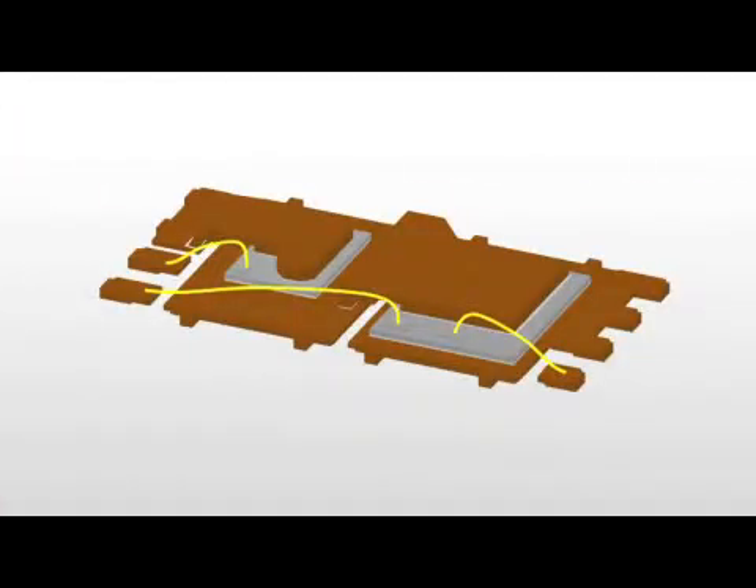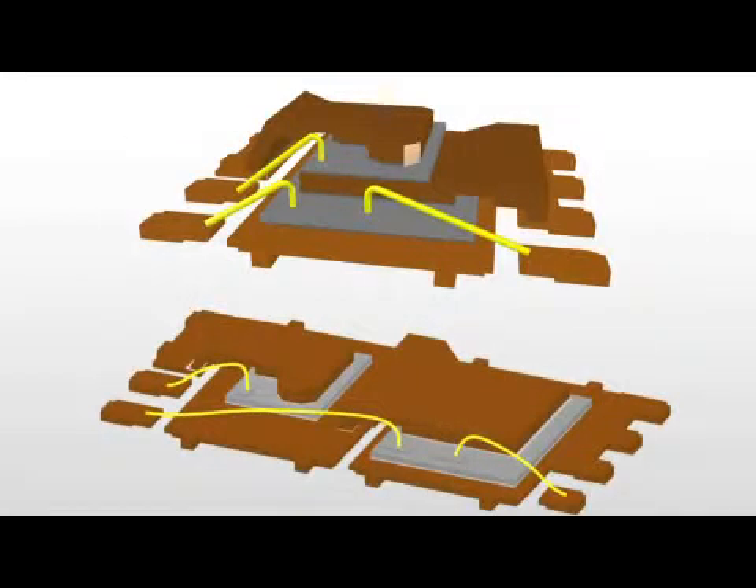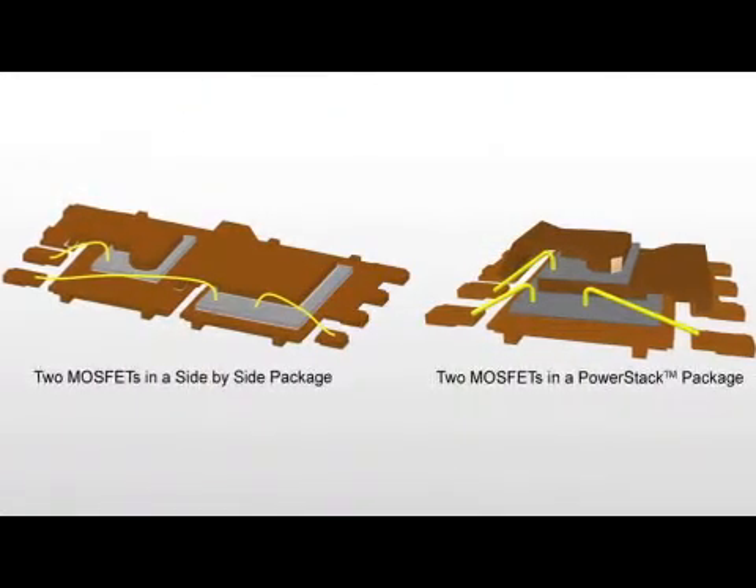How is this different? Well, prior to PowerStack, TI and many others have used MOSFETs side-by-side to deliver power with good efficiency in a small footprint. But by stacking the MOSFETs in the PowerStack approach, TI is truly enabling a revolution from 2D to 3D integration.